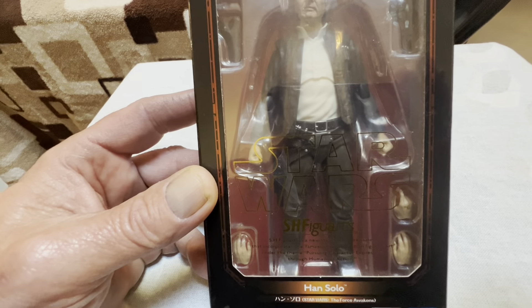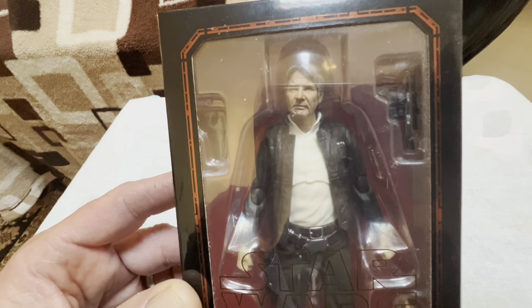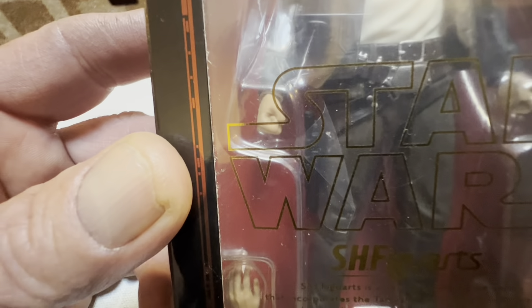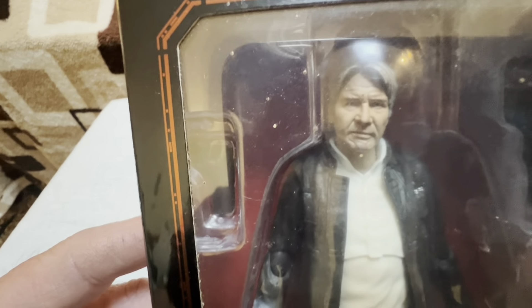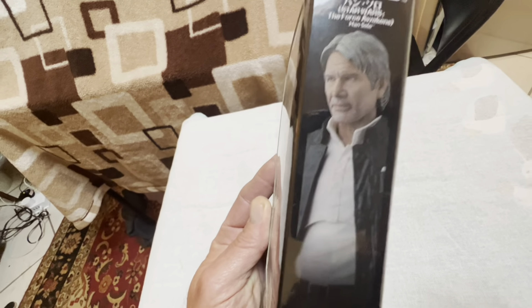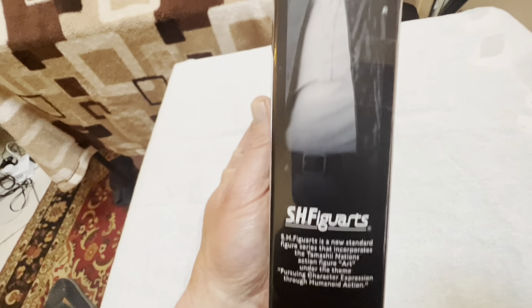He comes with five different hands and an extra holster and gun — he's got one on his side right there. It's kind of got a thick clamshell so it's a little hard to see, but that's a great head sculpt. It really blows away the Black Series Force Awakens Han Solo. Very cool — it's an older figure, from I think 2019. Really nice, there's the side box art.